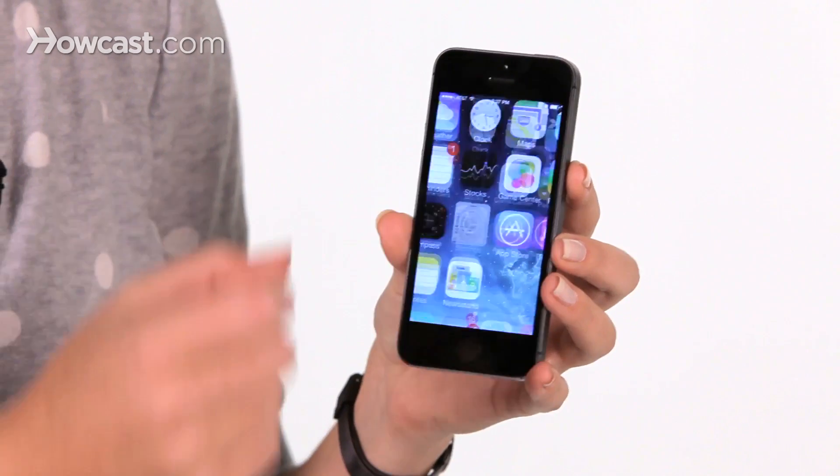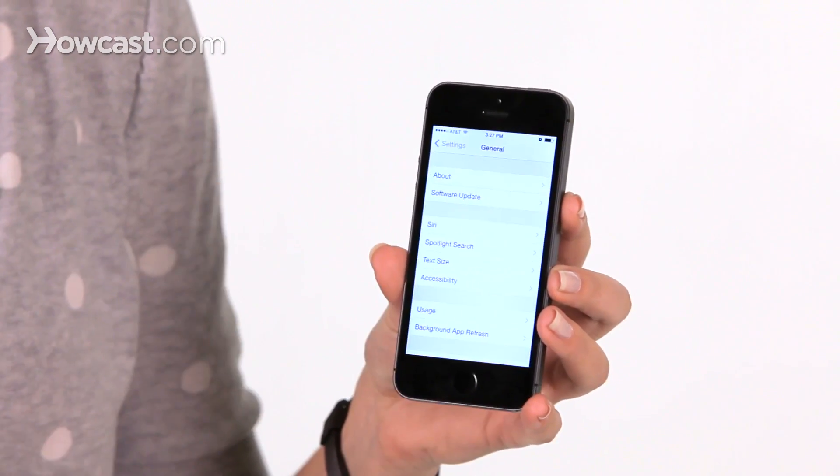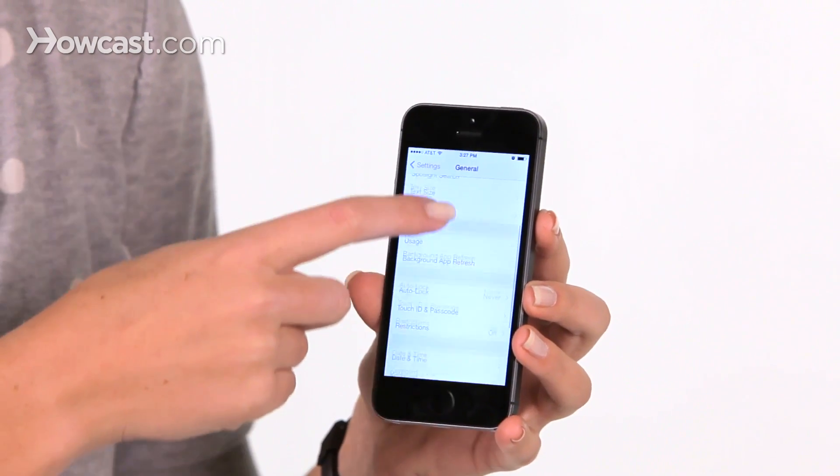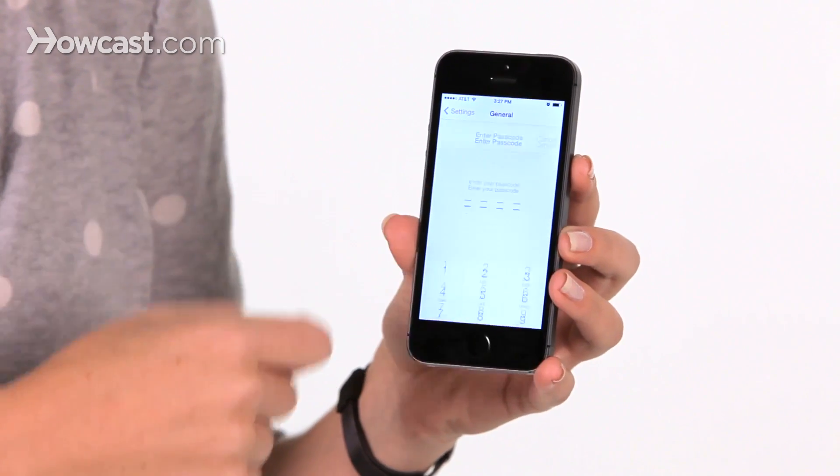Now you'll go ahead to your settings, then you'll scroll down and go to General. You'll scroll again, and you'll see Touch ID and Passcode. So tap on that.